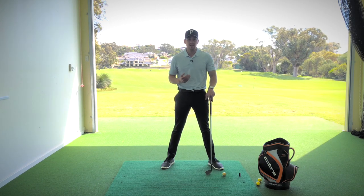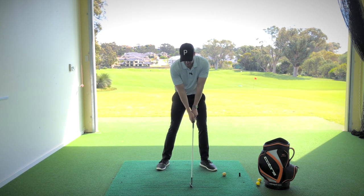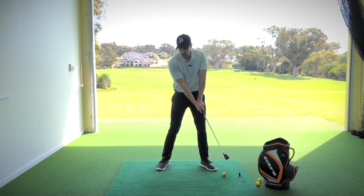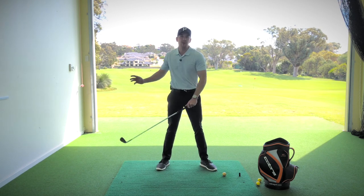Let's talk about a typical error that I see players make. They'll set up to a golf ball, but for a lot of players, they simply just pull the arms around their body. Effectively, they start the backswing by a movement of their body parts rather than a shifting of pressure within their feet.